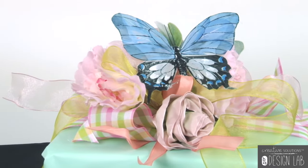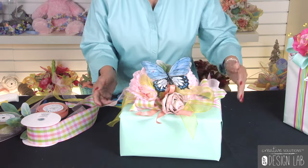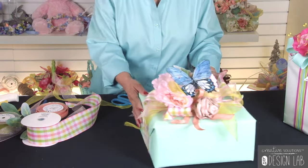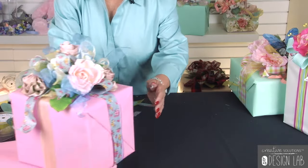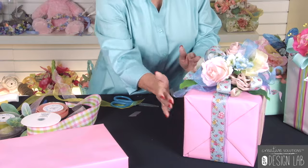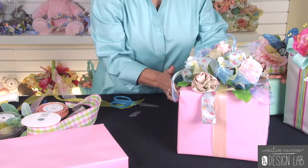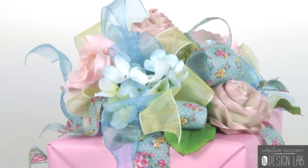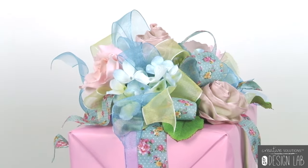Now I'm going to show you a few other things that we used. We're going to use these as display items, not just beautiful packages. This is another one of our packages that's already finished, and you can see that we used coordinating ribbons on each side — there are three different ribbons on here. It could be just one or two feet of a ribbon; you don't have to use three yards of anything.